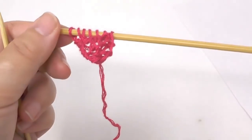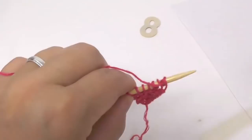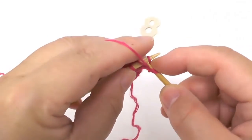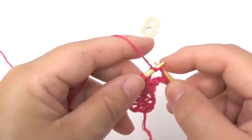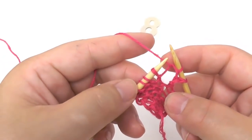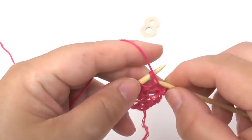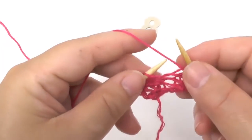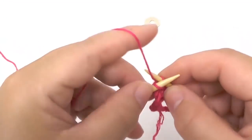Next is row number eight, which is another wrong side row. Purl the border stitch, then purl the yarn over, and then purl all stitches except for the last two. The remaining two stitches we simply knit.